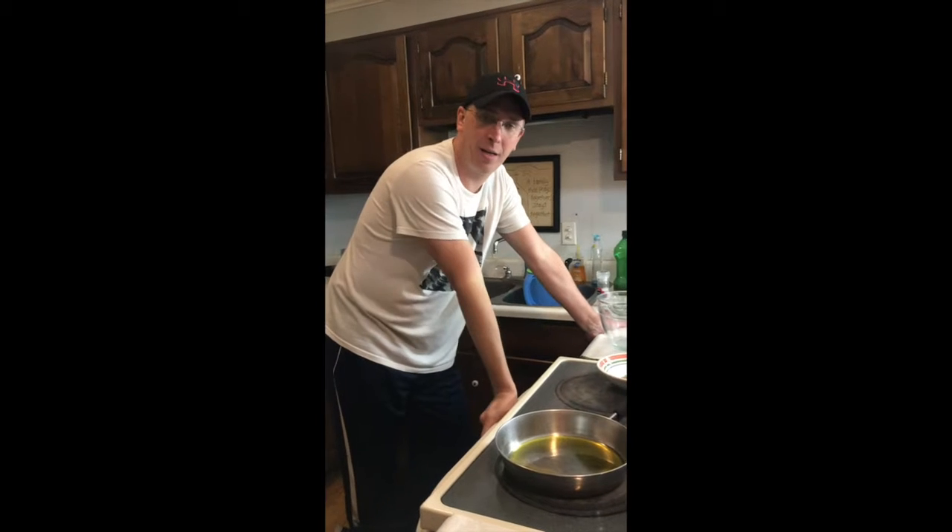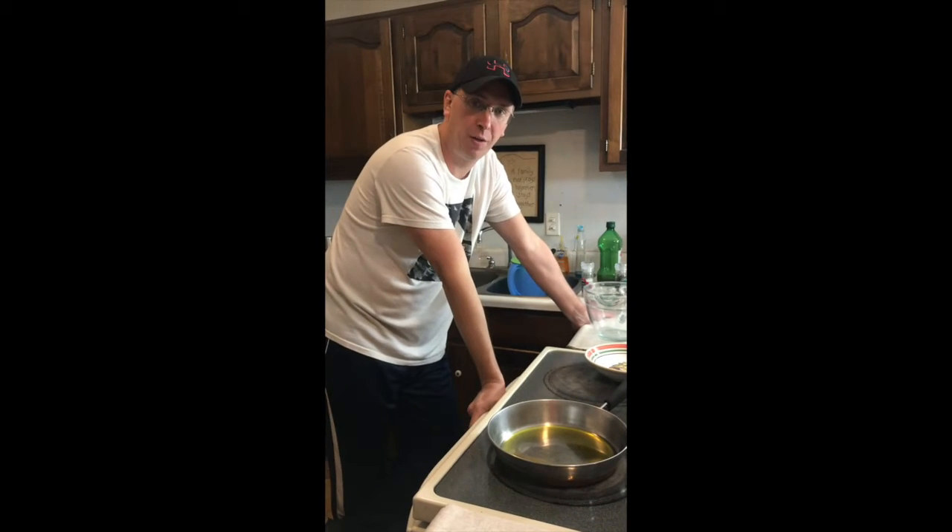The other thing I was going to tell you is that when it comes to cooking, it's different than when I bake. When I bake, I give exact measurements — like two cups of this — but with this, I don't really ever measure at all. I just kind of do it by feel.